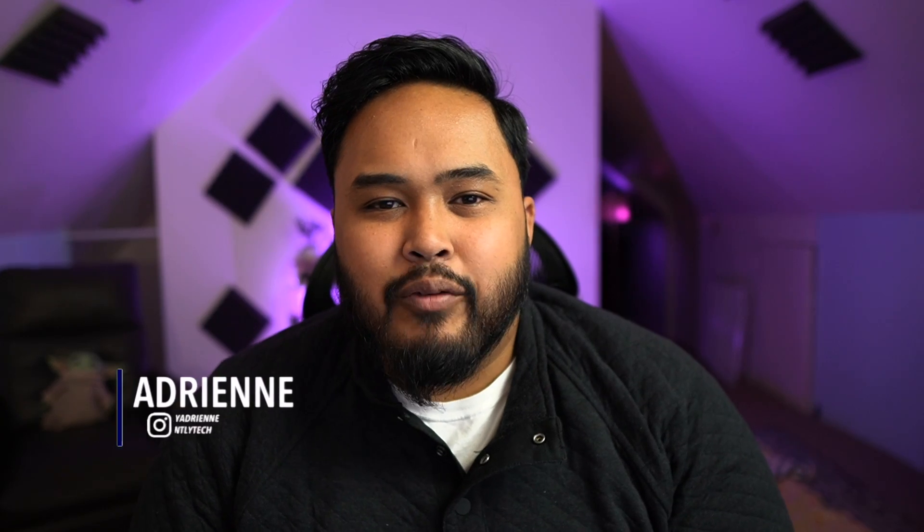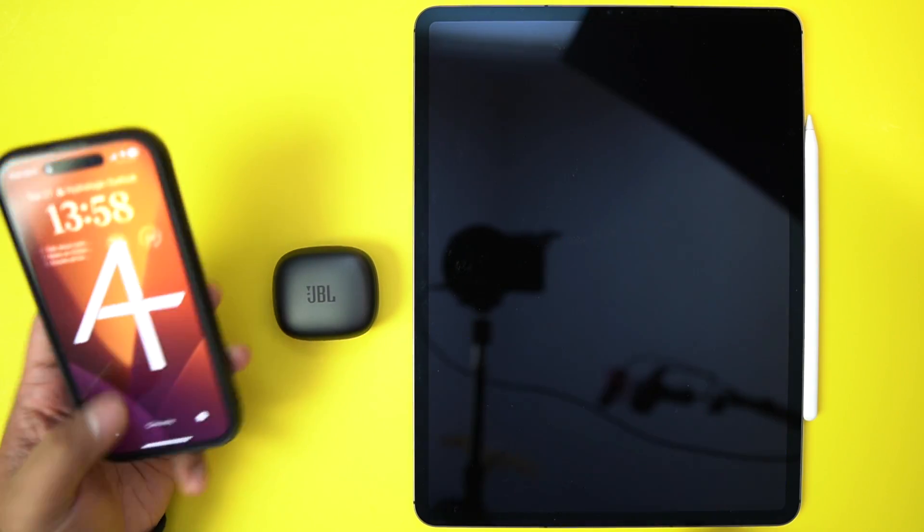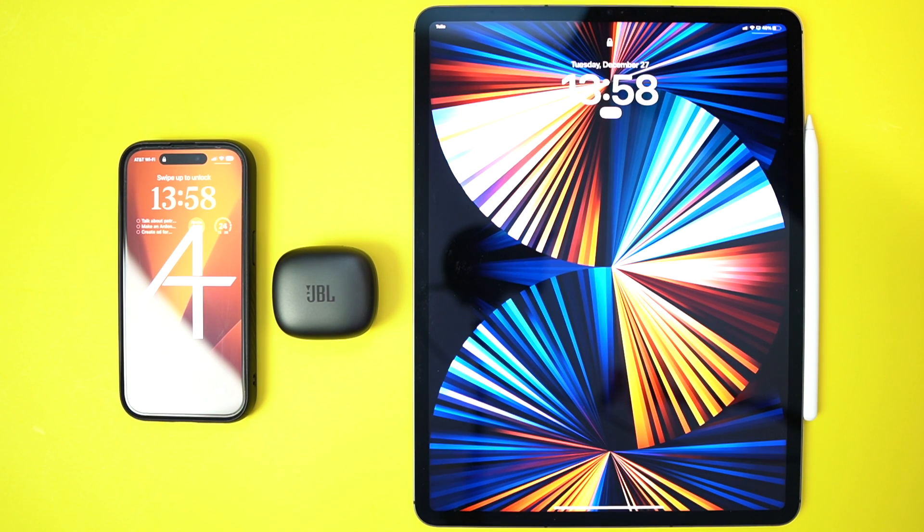I'm Adrian with Ardenly Tech. With multi-point connection, you can only choose two products. For this demonstration, I'm going to connect it to my iPhone and an iPad.